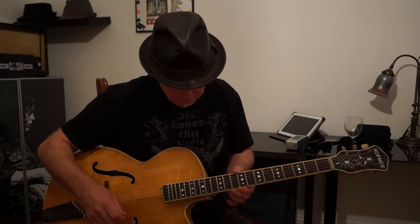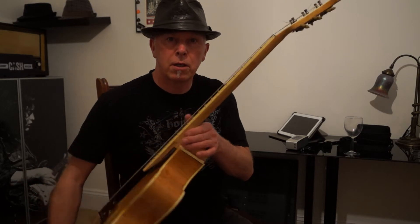It's got a very funny neck on it — it's very very narrow, narrower than my Guild and most electrics. But it's also very deep, quite deep. It's actually like holding a baseball bat, and the jumbo frets feel a little bit like stair rods. So it's a bit of a dog to get to grips with, to play, to start with.